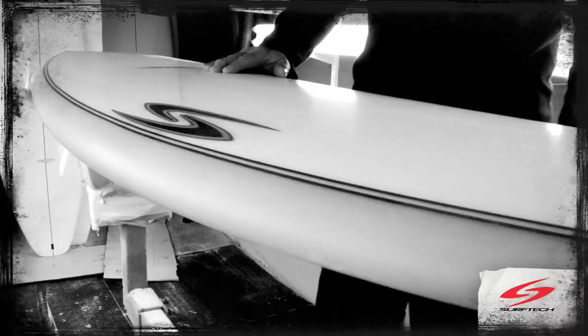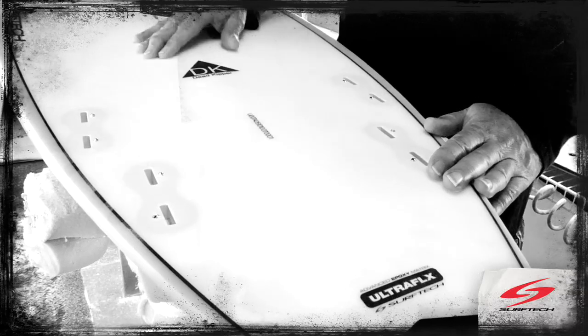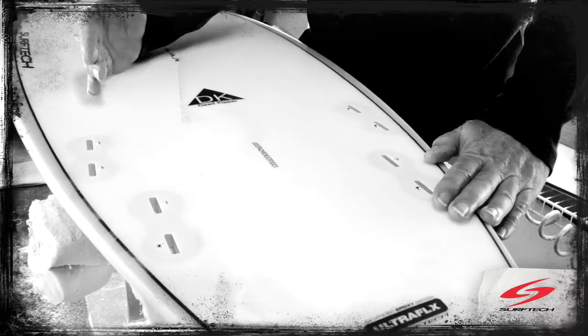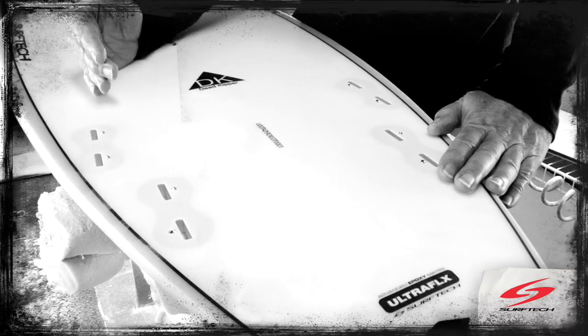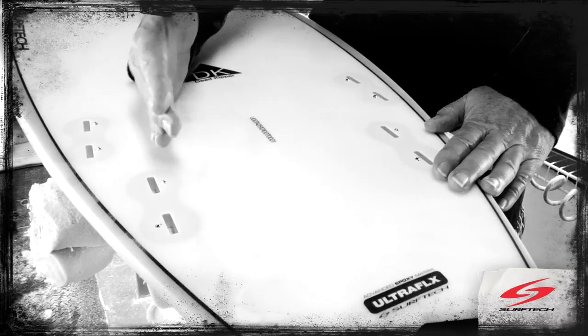This is my DK series in Ultraflex. It's a quad board, four fins obviously, and in the bottom it's got single to double concave with a little bit of V in the back half of the board.